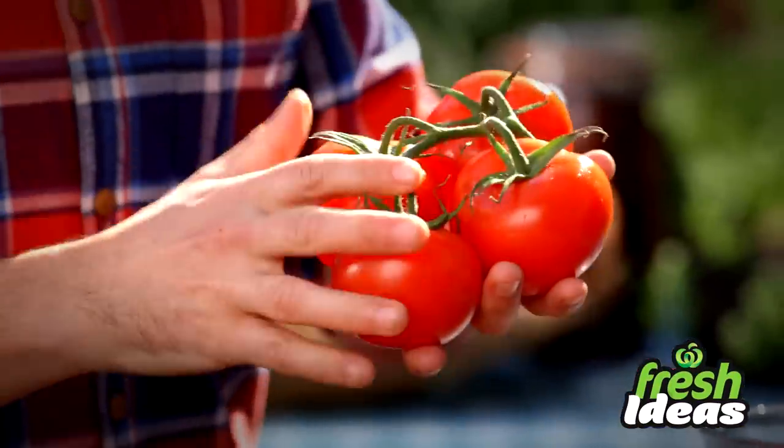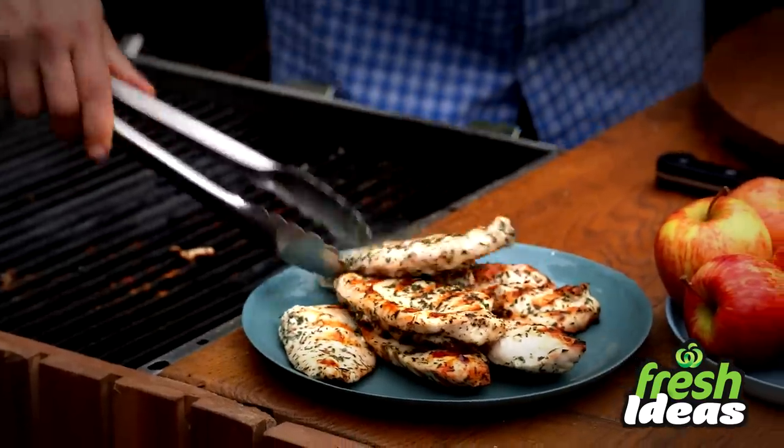I'm Toby Puddock and I'll be bringing you fresh ideas along with a lot of my chef's secrets to make meal planning easy.